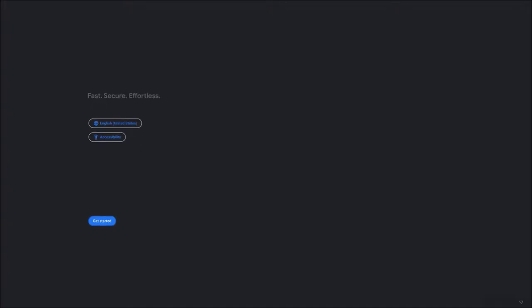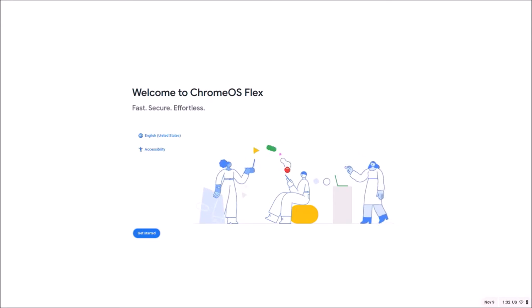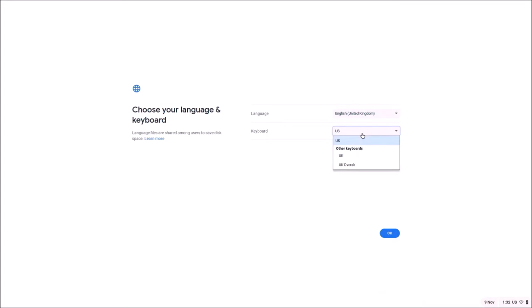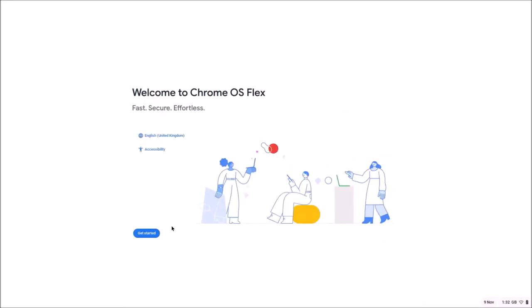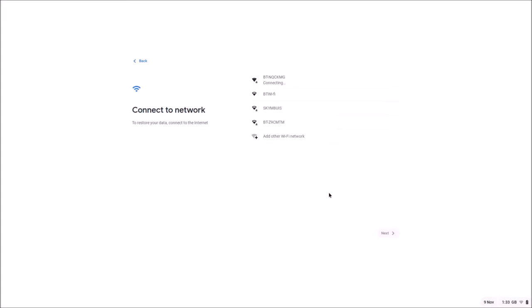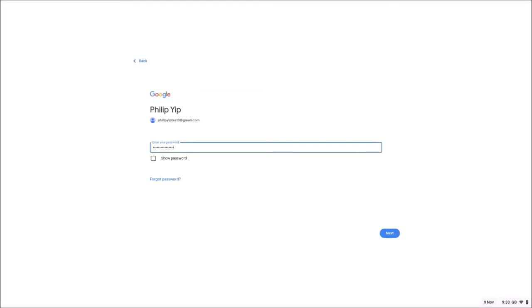After reboot, unfortunately it selects English United States again, so you need to change your language setting back to English United Kingdom and select UK keyboard. Then Get Started again, select your wireless network, input your wireless network password and connect. Then select Next and input your Gmail address and Gmail password.